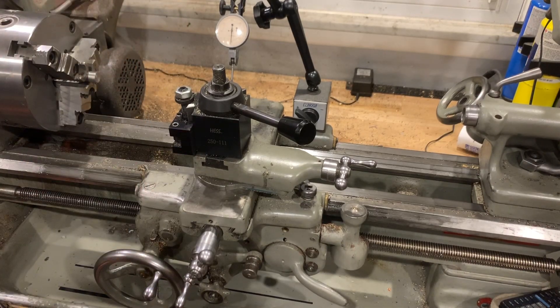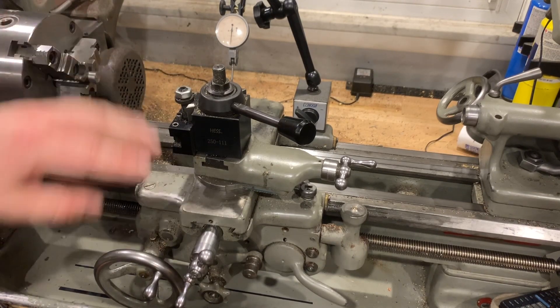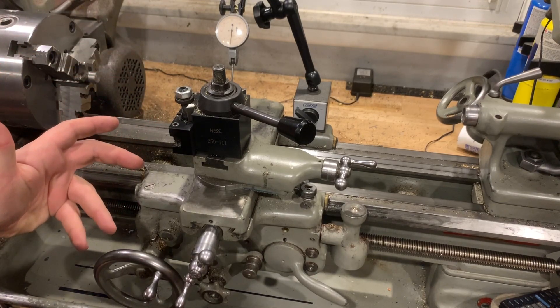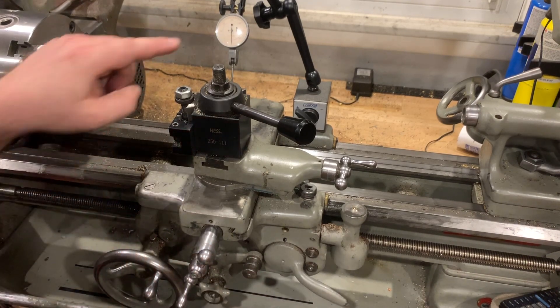I moved what I thought was about a quarter mark, and the dial indicator actually moved five tenths — double what I wanted. That means I took five tenths per side, so I just took a thousandth off my bore and totally overshot it. That's a real problem — how do we address this?